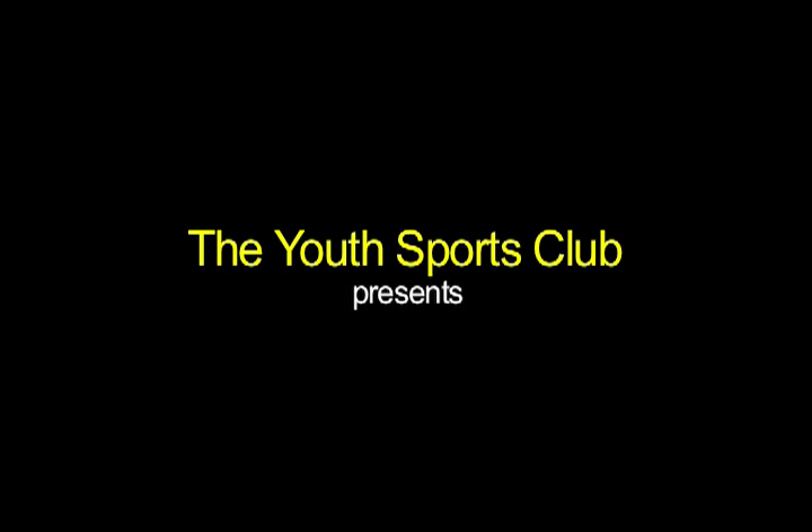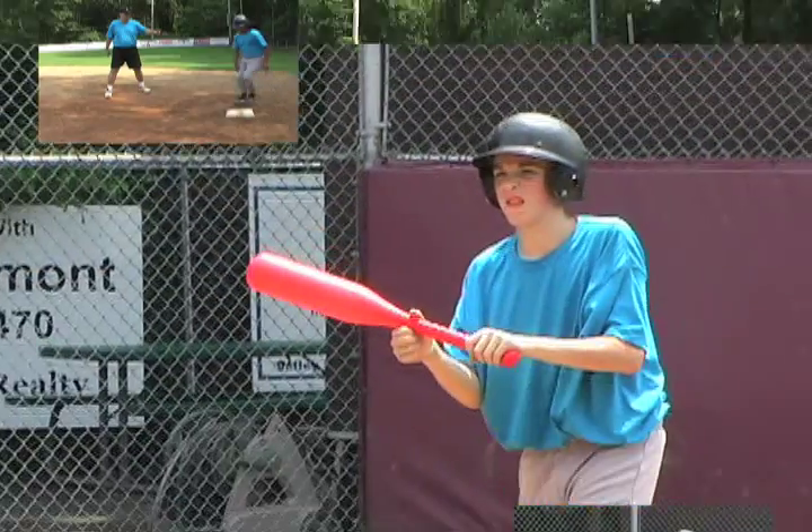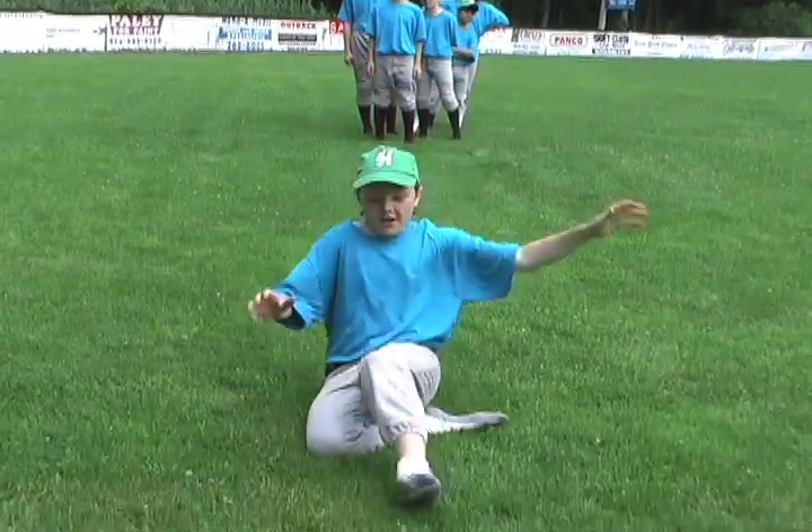Marty Shupak and the Youth Sports Club is proud to present the Base Running and Bunting Drills video. This program will go into two of the most fundamental yet underrated skills of youth baseball – base running and bunting.